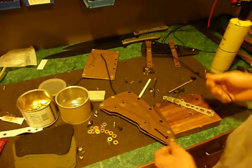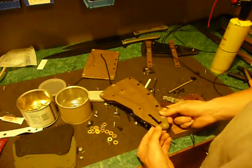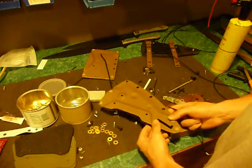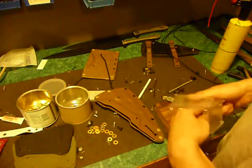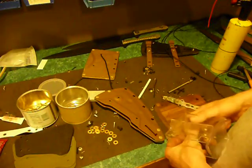Greetings, this is Jared with Omnivore Blade Works. I'm going to do a little video here to demonstrate how you install the locking mechanism for a 3B or Nubis Tomahawk sheath.